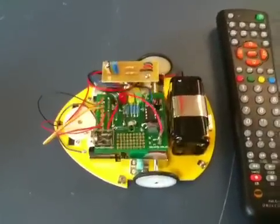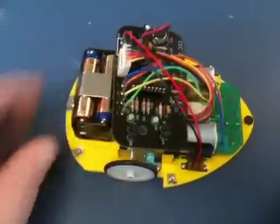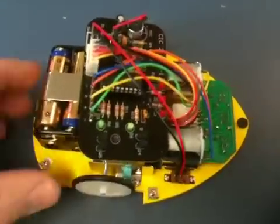This is our latest project. This is a PICaxe-controlled line tracking mouse. The line tracking mouse started off as an original kit that was purchased through Dick Smith, and it had electronics on it that followed a black line on the ground.